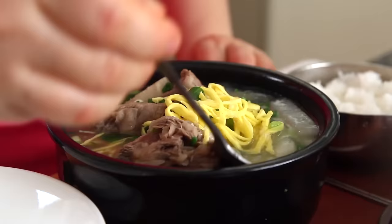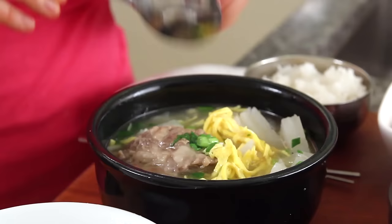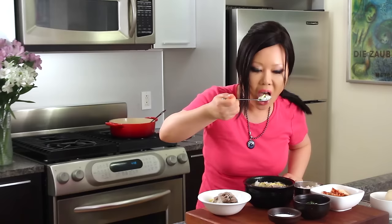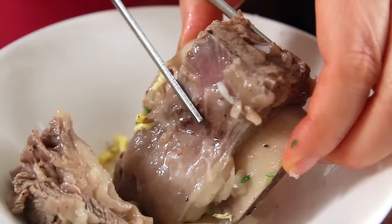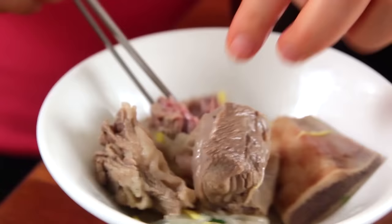Let me taste it! Little bit of salt. So one big chunk of galbi. Usually I add some rice here, like this, and eat. Really good — see? Easily. Wow, look at that! So clean!